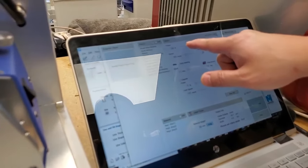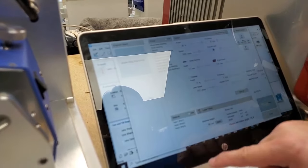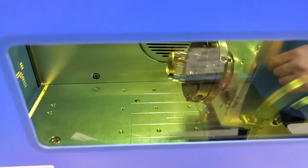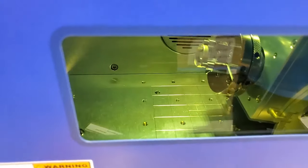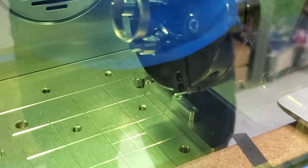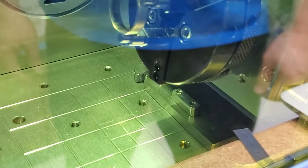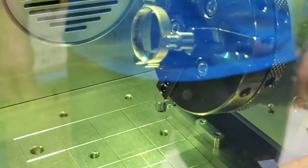Once applied: power 90 percent, speed 500, repeat only once. We're going to send the job. Okay, we are done.